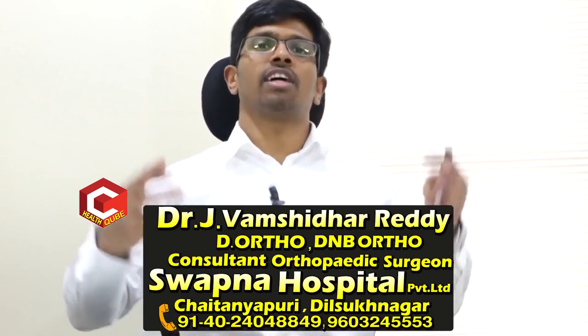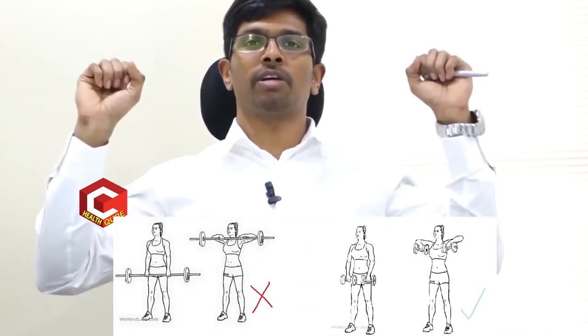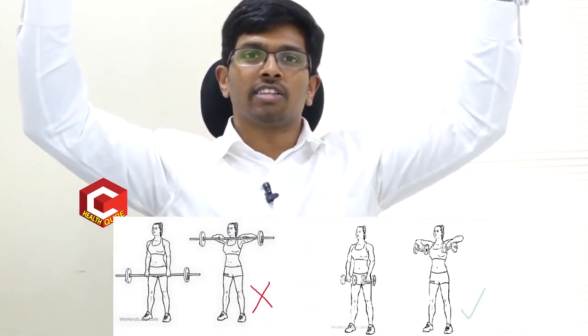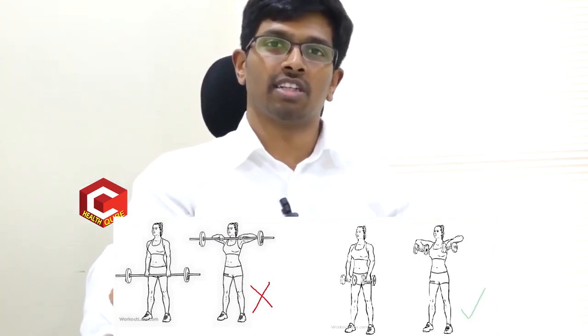We have to do the exercise in severe hyperextension, and also in hyperextension during overhead pressing with bad technique. These movements performed with bad technique and repeated over months and years can lead to injury.